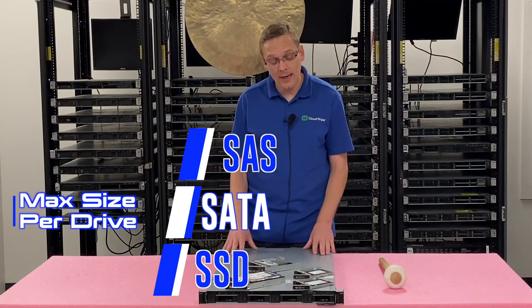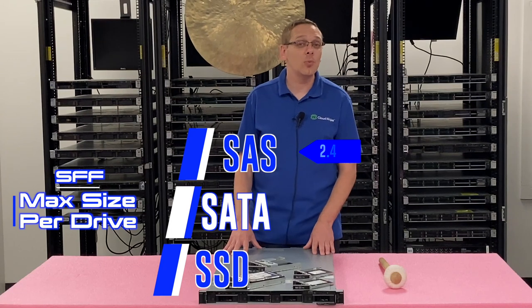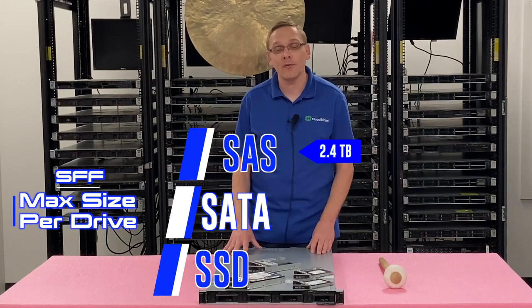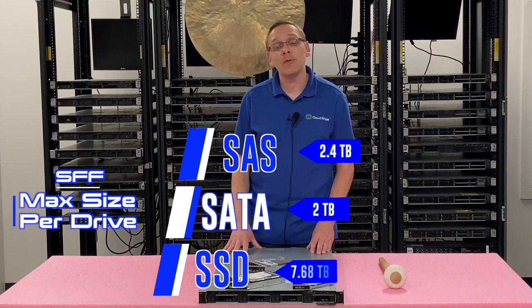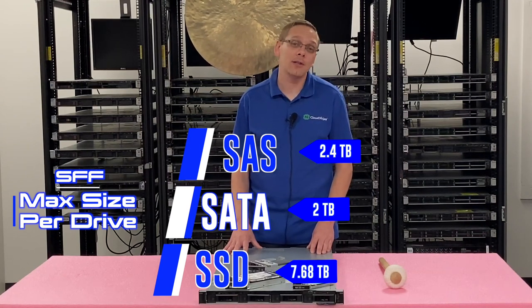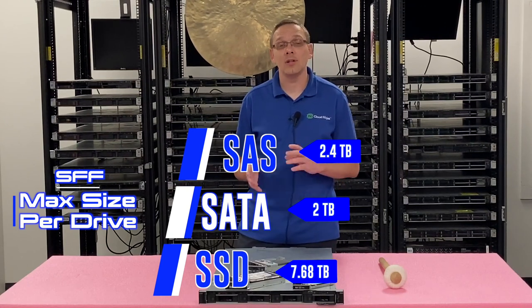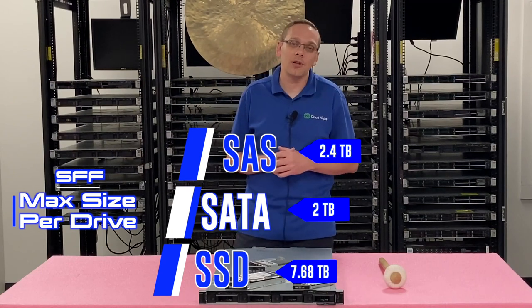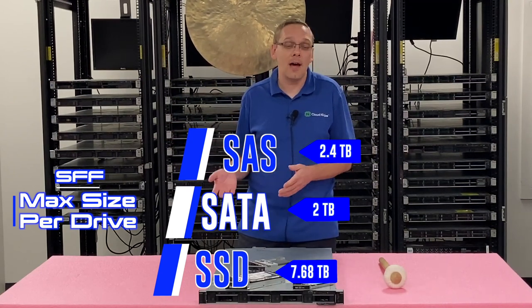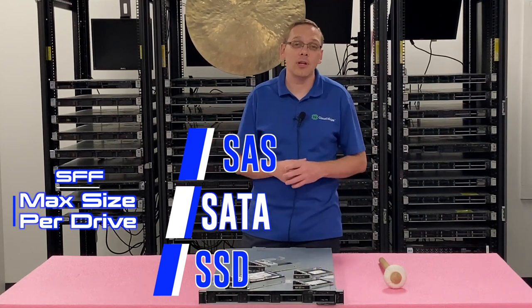For the small form factor, max sizes are 2.4 terabytes for SAS, 2 terabytes for SATA, and 7.68 terabytes for solid state drives. With the small form factor chassis, there's a big advantage to solid state drives because you get higher scalability — they're faster, better performing, and less likely to fail. So there are a lot of advantages for SSDs with those two chassis in particular.